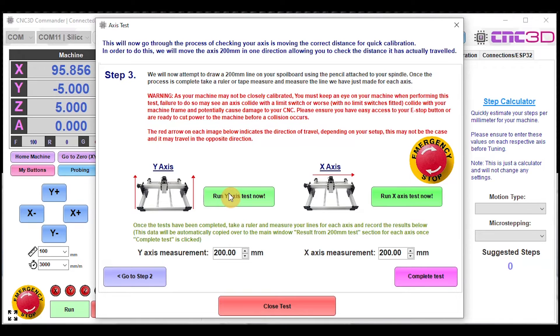We've run the Y-axis test and what you want to do is measure the distance actually traveled. For example, the Y-axis measurement should be 200 mm — but let's say you moved 198.2 mm, then you just put that number in. You can also run the X-axis test. At any point, if something doesn't look right or it looks like the machine is going to collide with the side, hit the Emergency Stop button, which will stop the machine from moving.